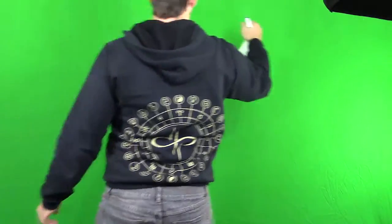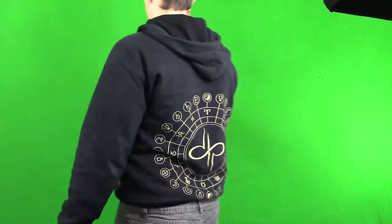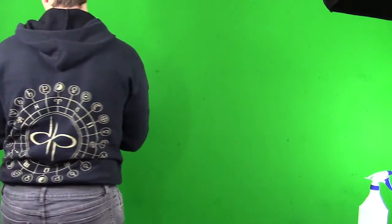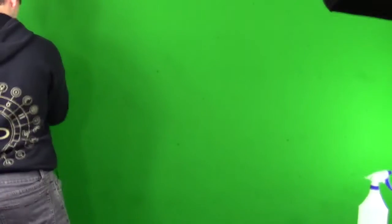Now, we can still see wrinkles in our green screen. So take a spray bottle and moisten it. The weight of the water will iron out any remaining wrinkles. You can leave it to dry, but if time is an issue, you can use a hairdryer to dry faster.